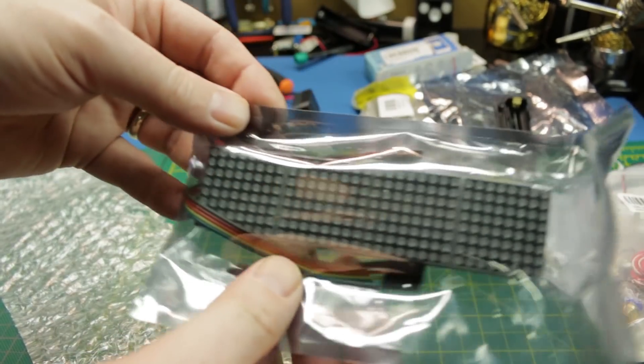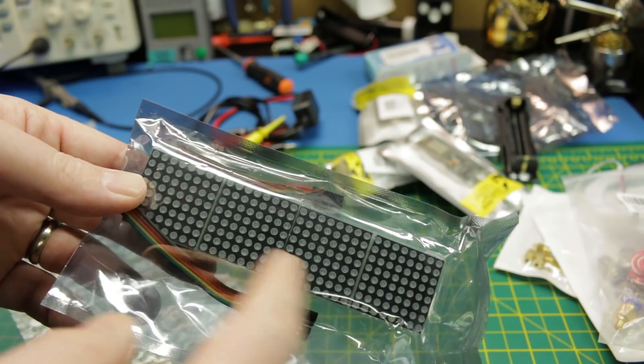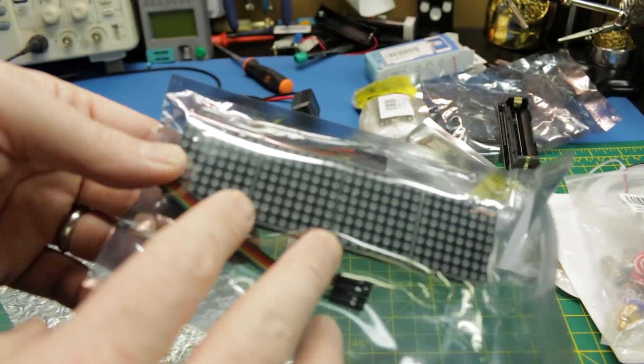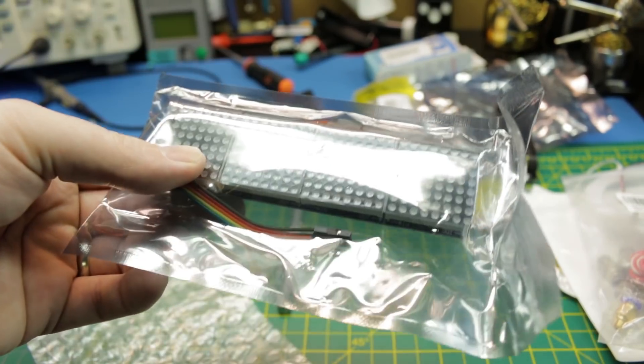We've got an LED matrix. I saw a really cool project using an ESP8266 to do a neat YouTube subscriber count display set right into a picture frame, and I thought, what the heck, let's give it a try. This is the board and matrix that they use, so we'll give it a go.